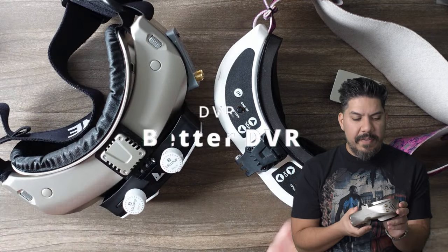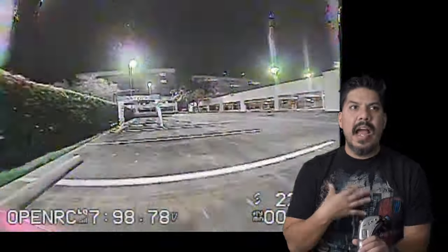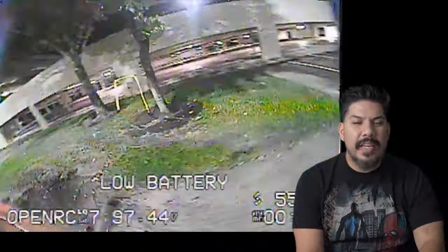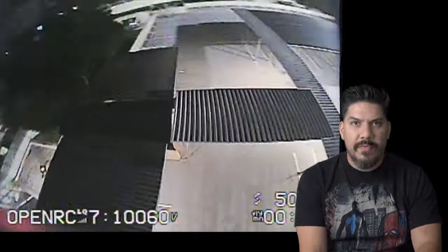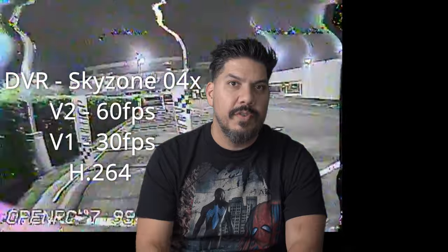Number two reason this is significantly better: it has a high quality DVR built in. Finally we have an actual DVR you can use for analog footage. Having the worst DVR known to man makes your already not-great analog footage look even worse. The 04X V1 already had a really good DVR. The V2 essentially upgrades it to do double the frame rates of the old one. The V1 is still a really nice DVR, but if you want to spend extra for V2, that's what you're getting - the rest of the goggle is identical.